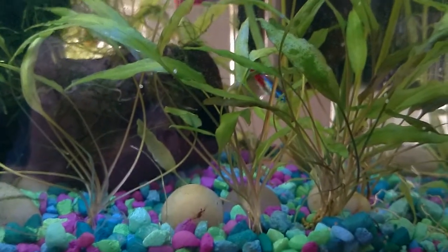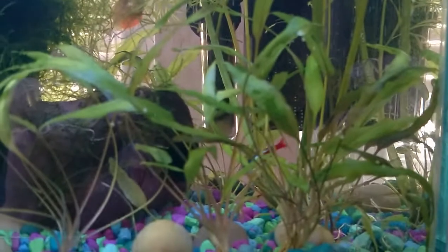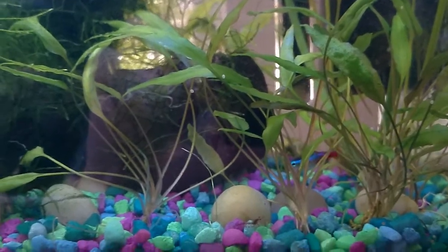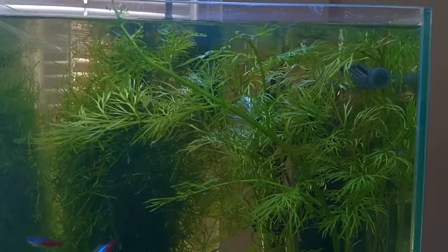I was very surprised that my crypts were so resilient and they're starting new growth already. I think I'm gonna trim some of their browning leaves off next week — I'm gonna let them grow for a while without any disturbance, and then next week I'm gonna go ahead and trim some leaves off. You can see my wisteria jungle up here has become pretty impressive.